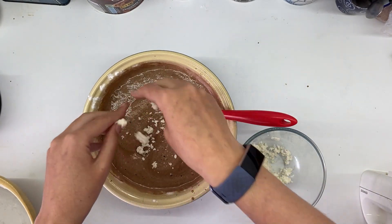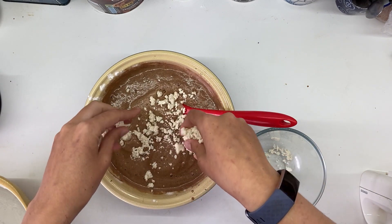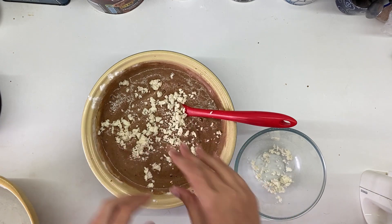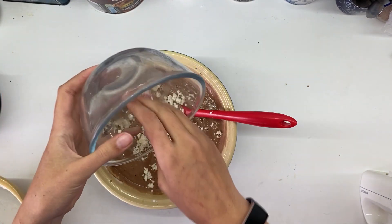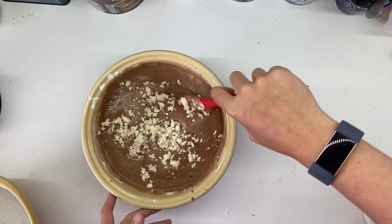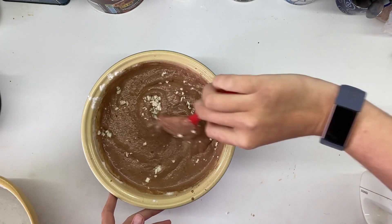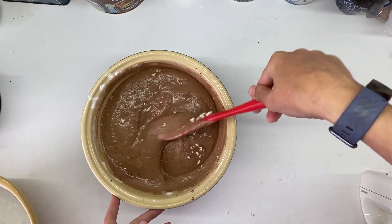Lastly, take the filling from your Oreos and sprinkle it in there. You're going to mix it in very lightly to try and make sure that the filling is evenly spread throughout your cupcakes. The more filling you have the better — I don't have very much, but it still worked out really well and adds a nice little Oreo flavour.